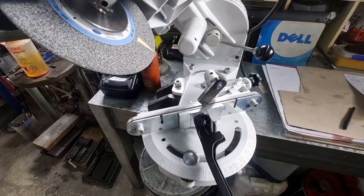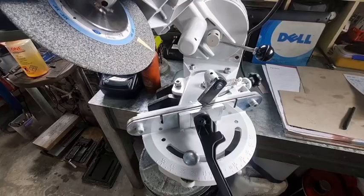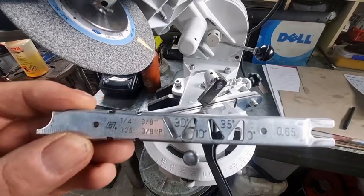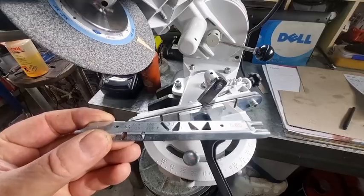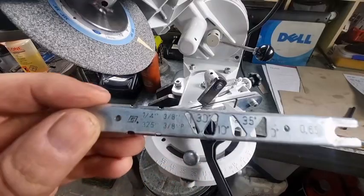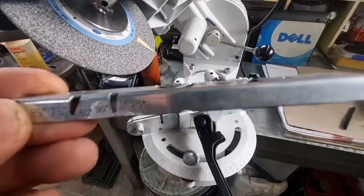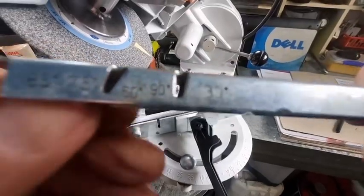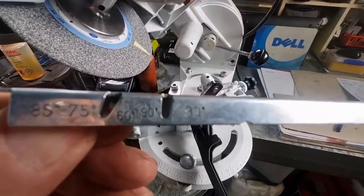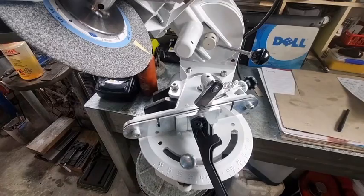No matter how good you sharpen the chain, if you go to all the trouble and effort to do so, you should make sure you check your rakers. Stihl have two gauges to check rakers. This one here with the cutout windows — you place it on top of the tooth and can look down vertically to see the angle of the top plate: 30 degrees is what Stihl use. You've also got 10 degrees there for milling chains, and on the side we can check our side plate angles — 60 degrees for RS and 75 degrees for semi chisel, which is RM.